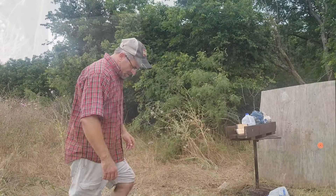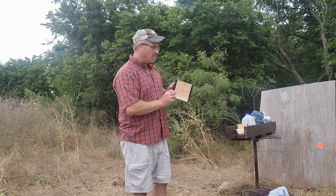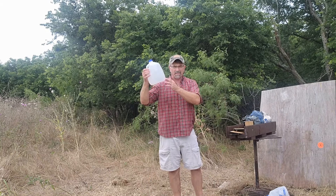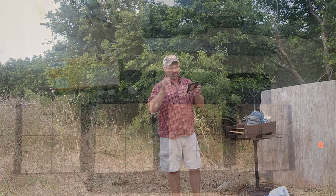All right, here we go. We had one shot off to the side just a little bit on one. Hit the first water jug. We have the bullet right here. We do have an exit out the third jug and we have made contact with the fourth.